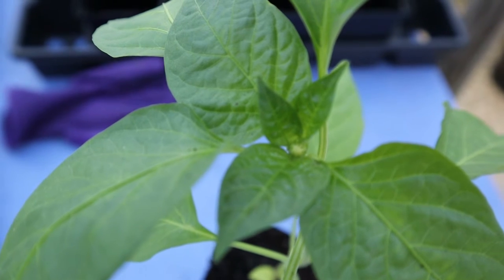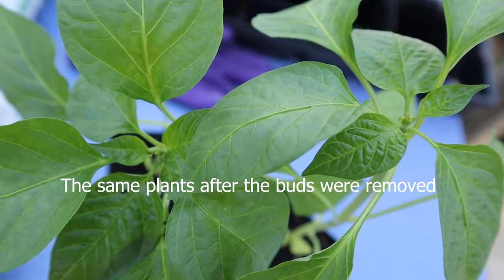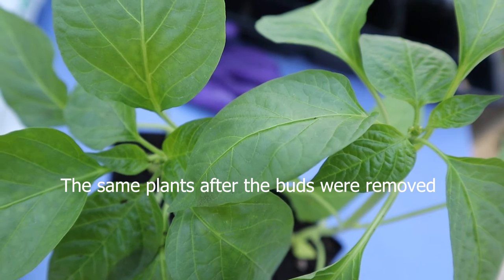The one important thing to do with peppers like this is to remove the buds so the plant can put more energy into forming roots.